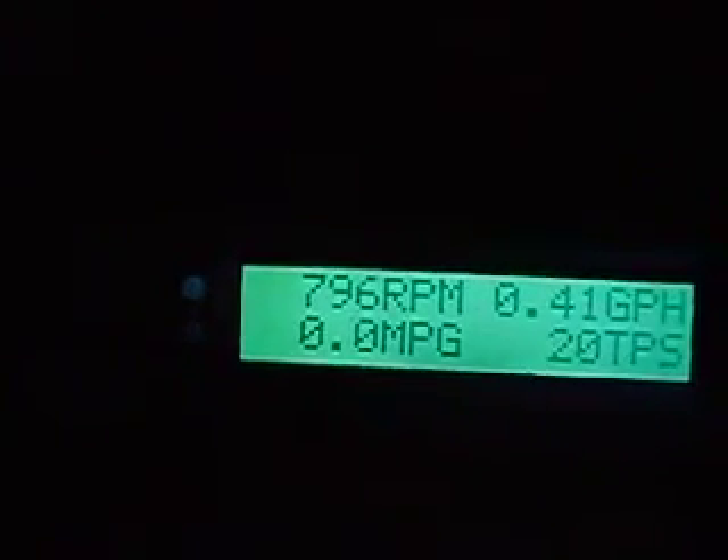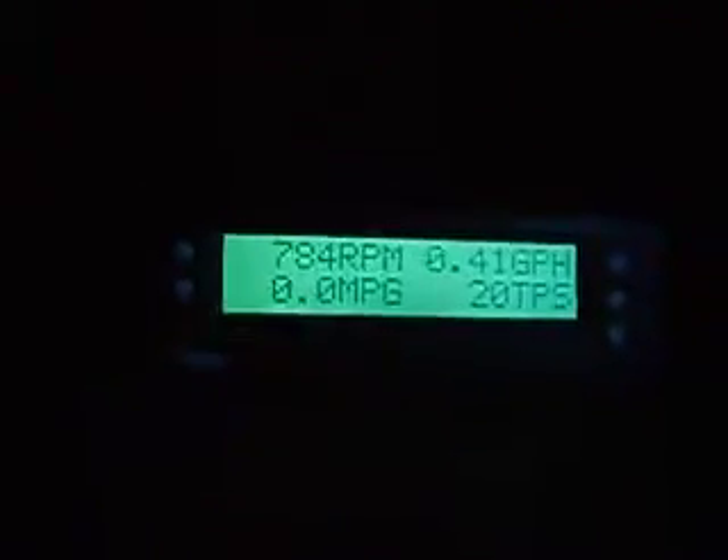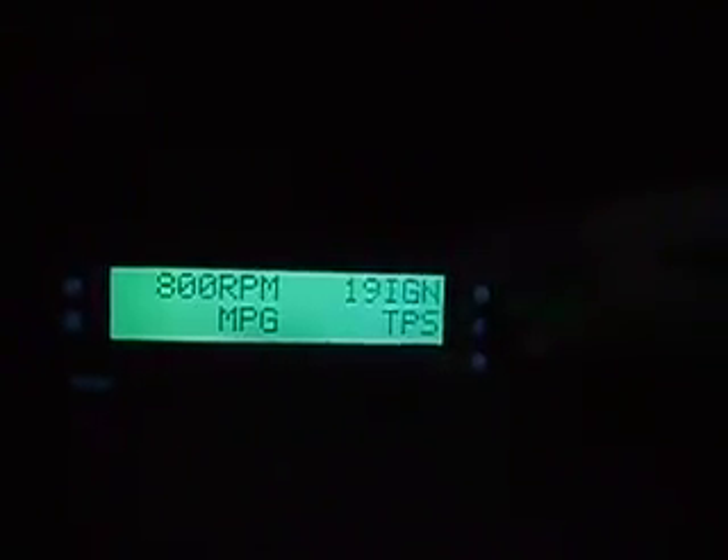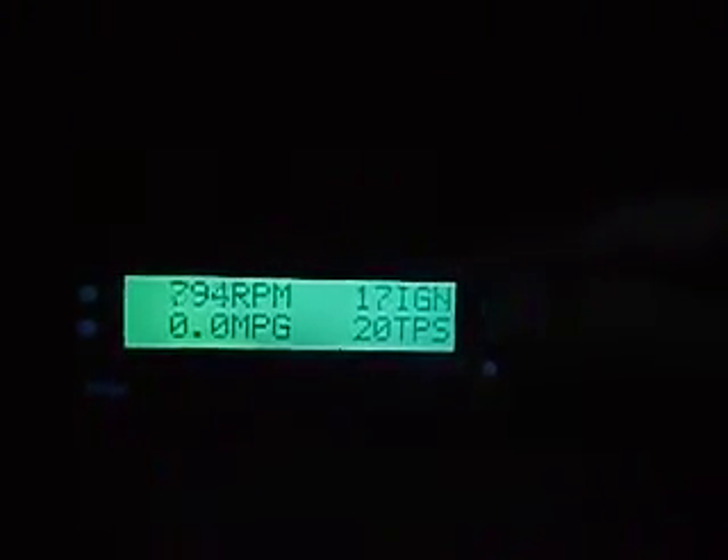20 is idle, 93 is wide open throttle. The tachometer is great for vehicles that don't have a tach stock, like mine. Miles per gallon — of course we're not moving so it's not showing anything, but it's accurate to 0.1 miles per gallon as you're driving. Other things up here include gallons per hour — you can switch through them. If you have the sheet you can add X gauges — you can add many, many gauges.